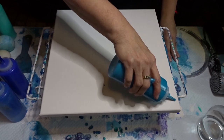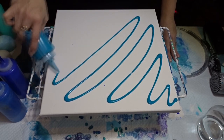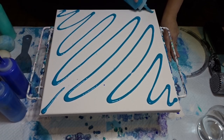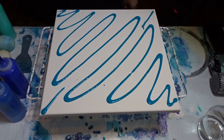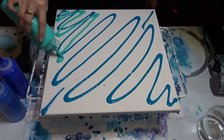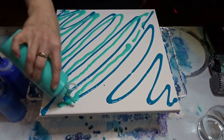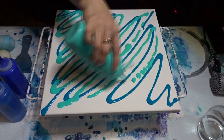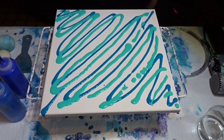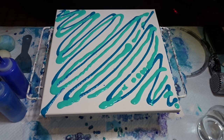So here we go. This is how I did it yesterday and it seemed to work out good. Do a little bit to the edge — there we go. It doesn't matter either way, just make sure the canvas is covered. It's going to get all swiped anyways, so it doesn't matter which way you do it.